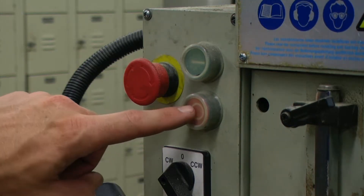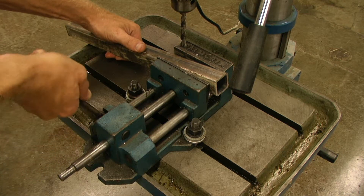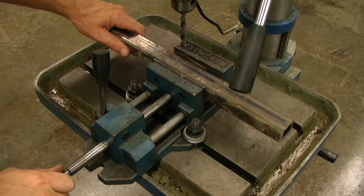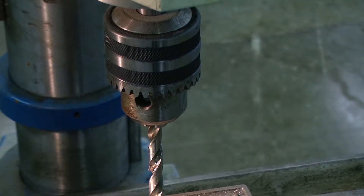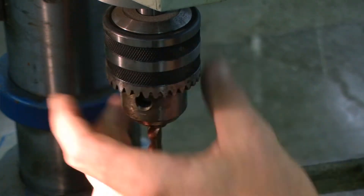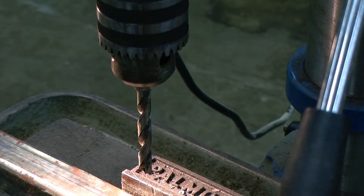Turn off the main power to the machine and wait for the drill bit or cutting tool to stop turning before removing debris, removing or securing the piece or part, or changing the position of the work table. Always ensure that your work piece is held securely prior to beginning any drilling operation. Using a chuck key, ensure that the drill bit or cutting tool is properly locked into the chuck before beginning any drilling operation. Make sure that any adjusting tools or chuck keys are removed prior to turning on the machine.